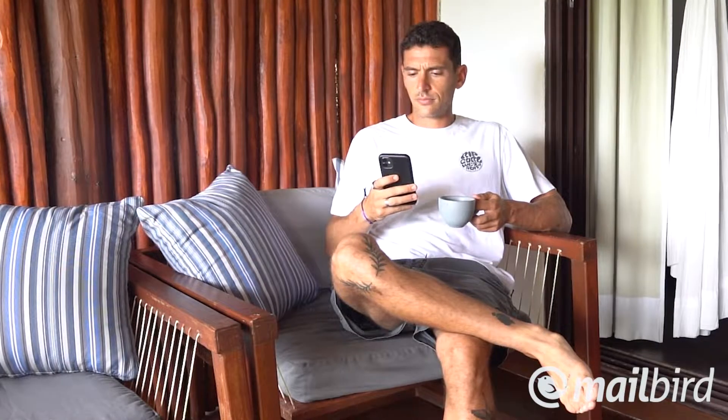Wait, a login from where? That for sure wasn't me. Could it have been an error? Whatever it is, I do not want to be hacked. I think I'm gonna change the password just in case.